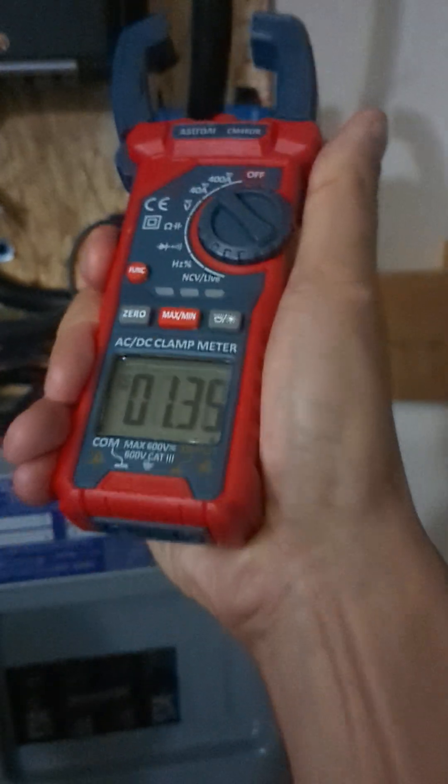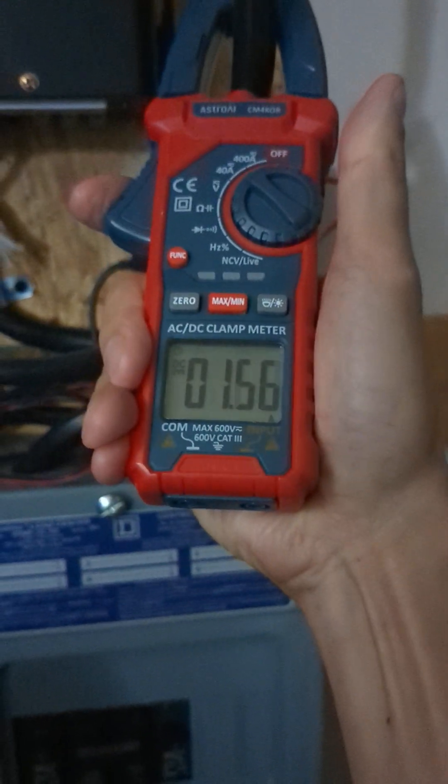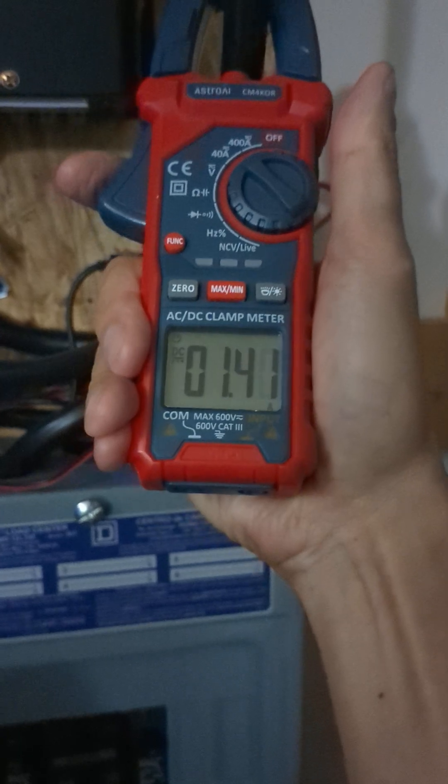This is an idle consumption test for the 7000W split-phase 240V inverter. This is a high-frequency design, let's see how much amperage we're using at idle.